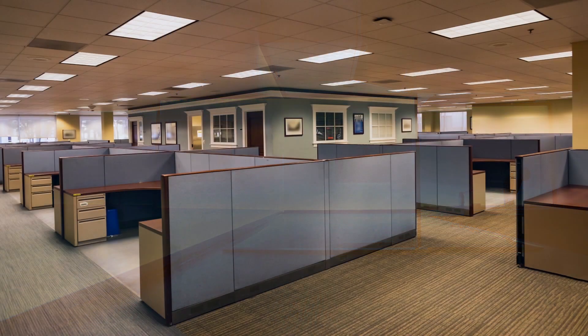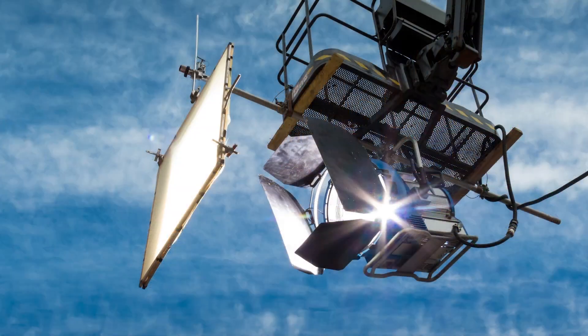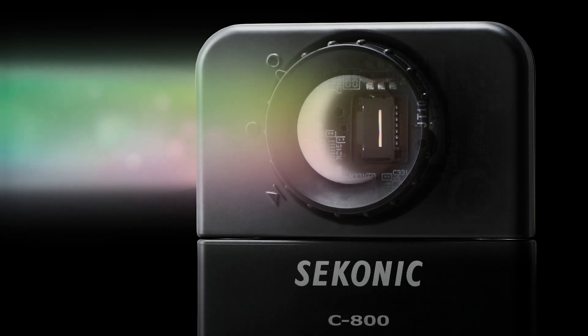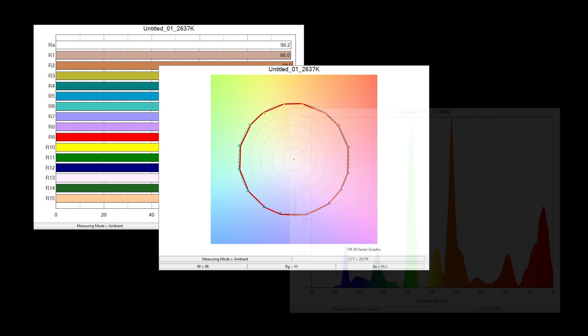It measures every light source such as LED, fluorescent, tungsten, HMI, natural light, and even electronic flash. Utilizing Sekonic's CMOS linear image sensor and specifically developed software, the C800 can measure and display the spectrum of every light source with the precision and data display that you need.